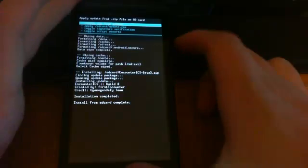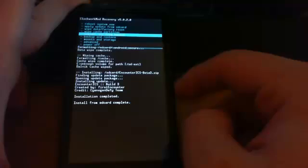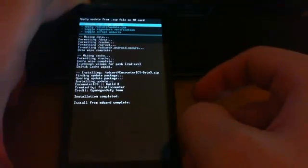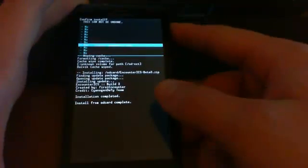Once that's complete, you'll want to install GApps. Go again to Install Zip from SD Card — the fifth one down — go all the way down to GApps and install. This shouldn't take long at all.